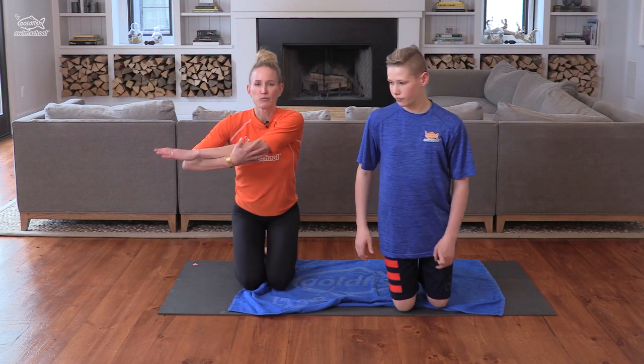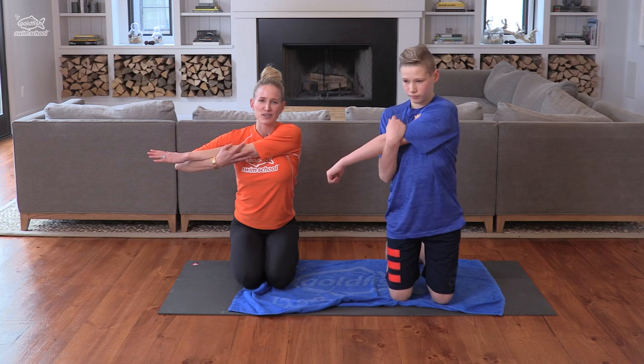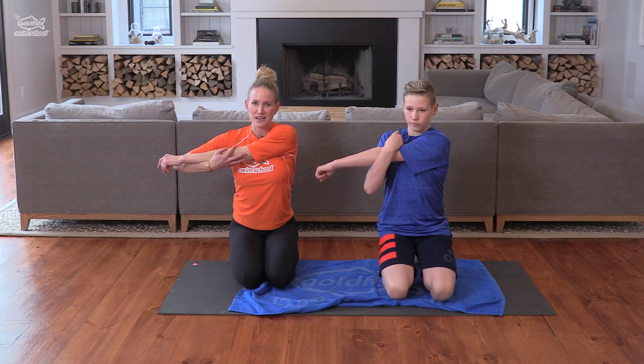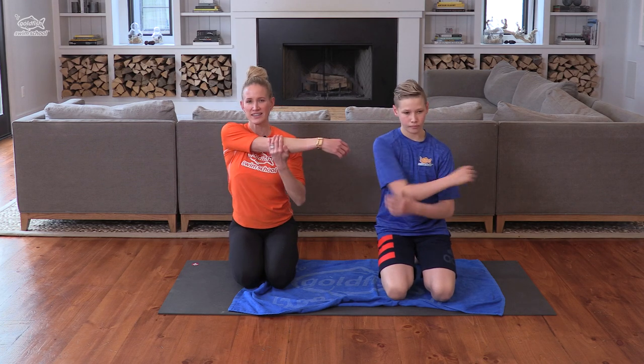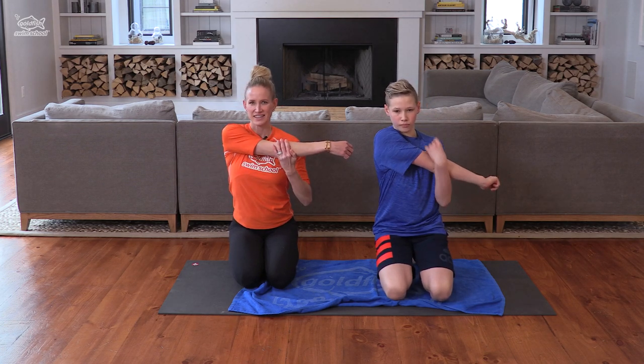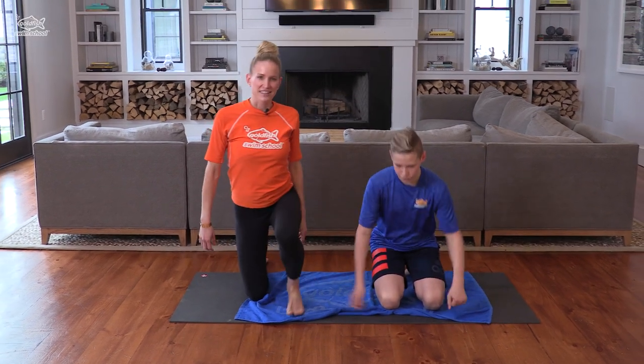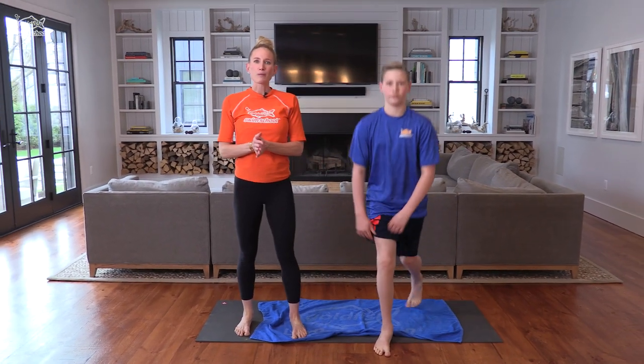Now let's just lastly reach our arms across the body. Let's start with our left arm — get those arms ready to swim. And switch. Nice work. Shake it out. Let's stand up and we're going to get ready to warm up our bodies.